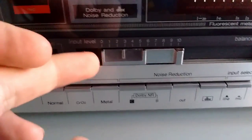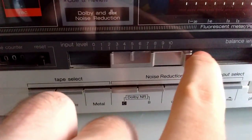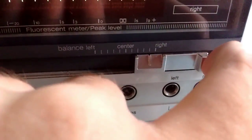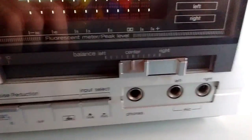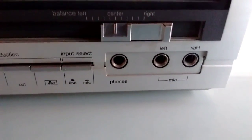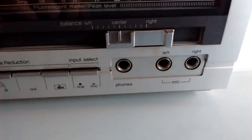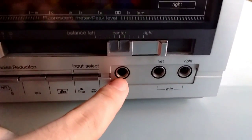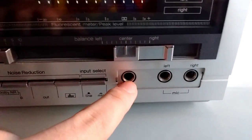Then we have this potentiometer, which is the main reason I took this thing out of my system — because it is dirty. We have the input level volume control for recording, and here we have the balance for recording too. It doesn't work on playback. These controls are a little bit hard to move; I hope contact cleaner fixes that. Then we have a headphone output, which will blow your eardrums out with modern headphones. This thing is designed to drive 8-ohm headphones and it doesn't have any volume control, so if you plug in modern 32-ohm headphones you're going to blow your eardrums out. This thing is line level output, but amplified.